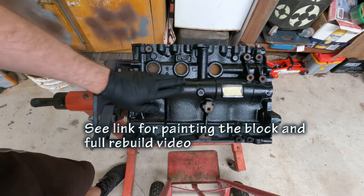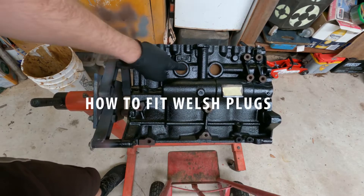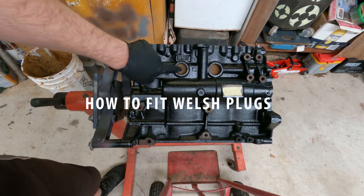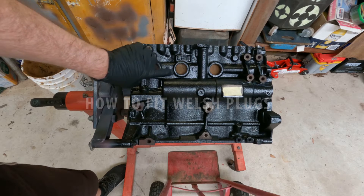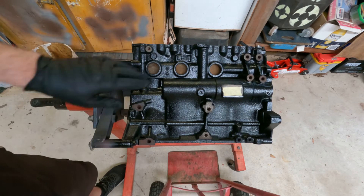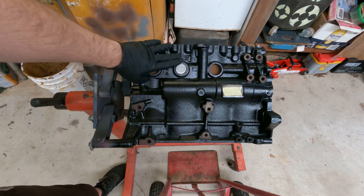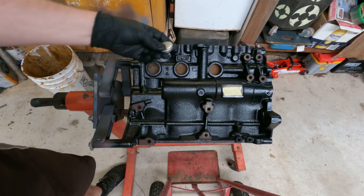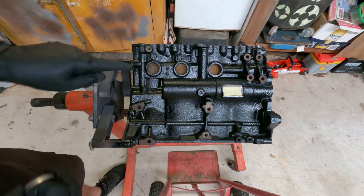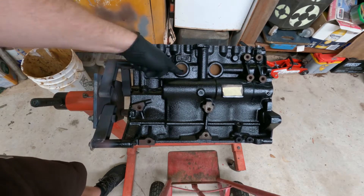Here's the engine that I painted earlier with a nice gloss enamel paint job. I purposely didn't paint over the Welsh plugs. On personal engines I would paint over the Welsh plugs because I know they've been done, but this engine I'm selling, so I just wanted to show that the Welsh plugs are nice and fresh and new to whoever buys it.